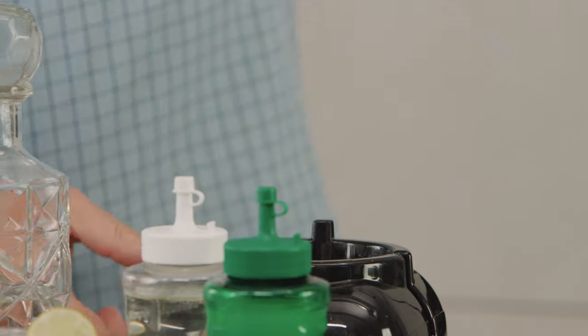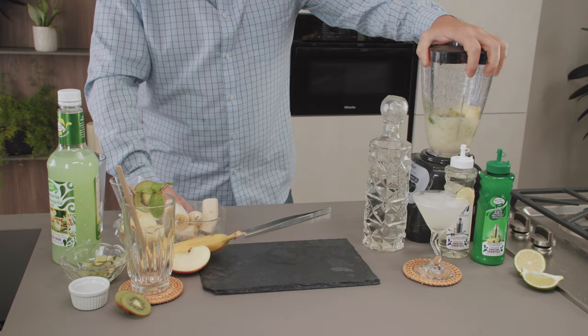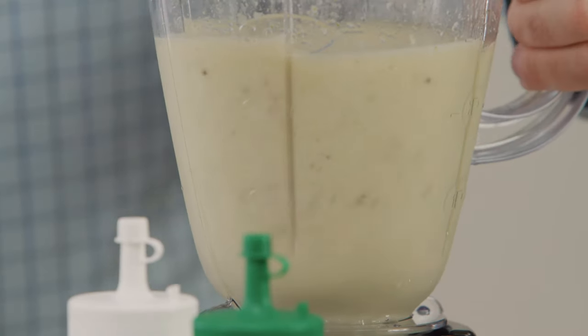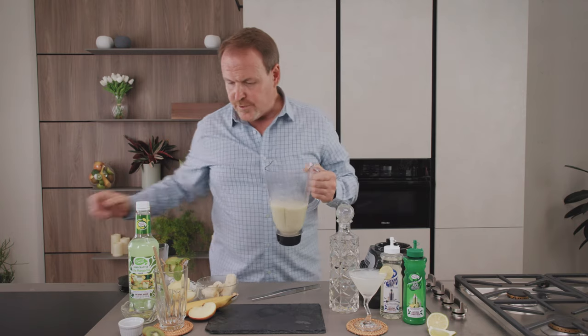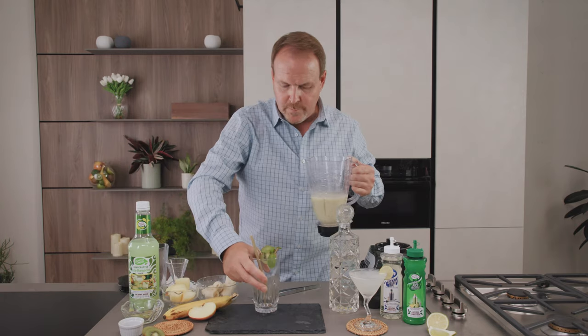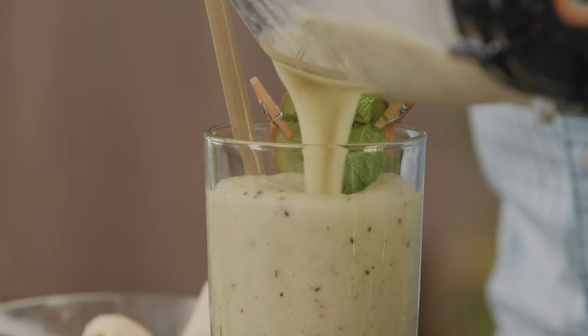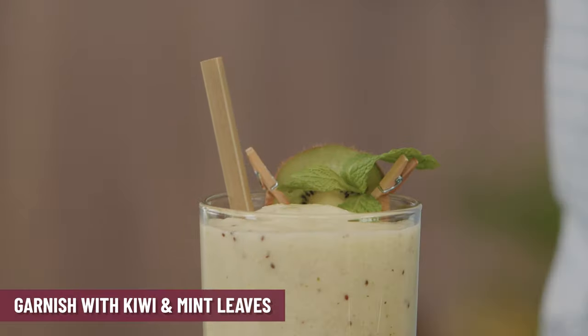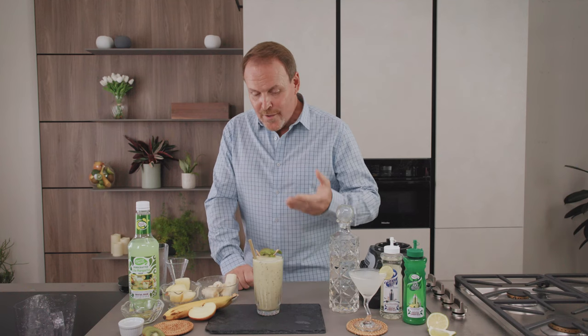We're ready to blend this up. Once it's blended and smooth, we bring out a big tumbler glass and just pour it right in. Look at that — there's a piece of kiwi with some fresh mint and of course a bamboo straw. The non-alcoholic green smoothie.